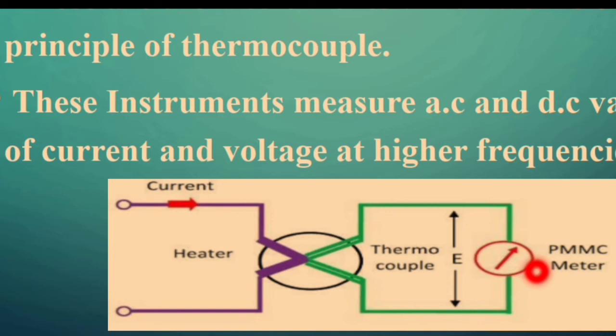As mentioned earlier, a thermocouple consists of two dissimilar metals, and when we join two metals we form two different junctions. One junction is placed near the heater element where it will have a higher temperature, and the other is connected across the PMMC meter where it is maintained at normal temperature. Whatever value we want to measure is passed into the heater by means of current.